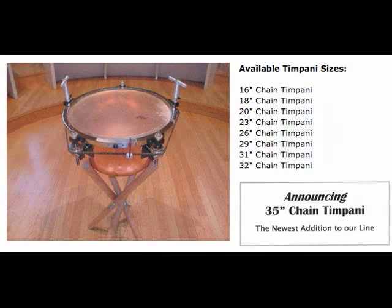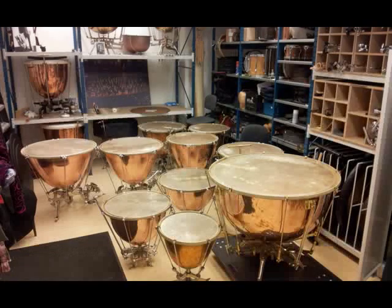Number one on my list is going the other direction: timpani can actually get a lot bigger than the standard five. The chain timpani come from 16 inches through all the standard sizes ending at about 32 inches, and now they're making a 35-inch one which would be probably a major third lower.